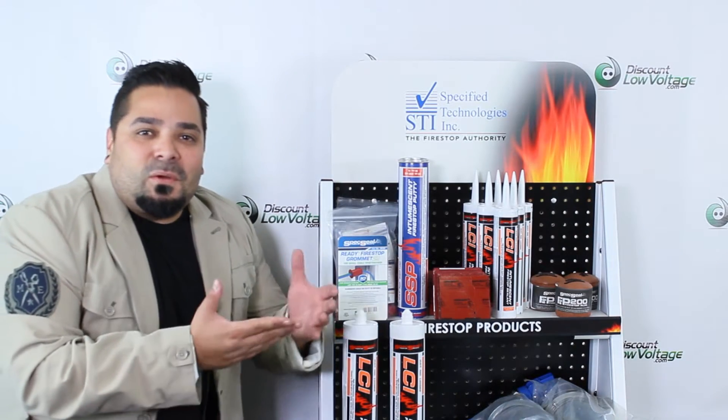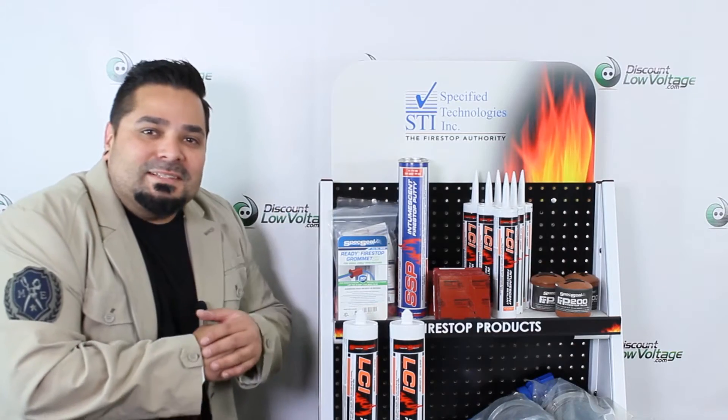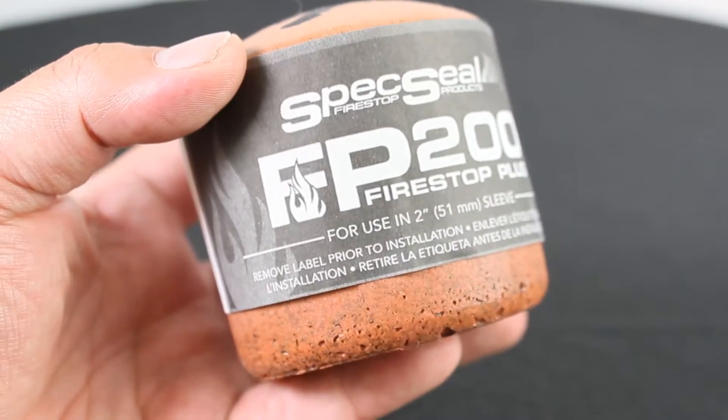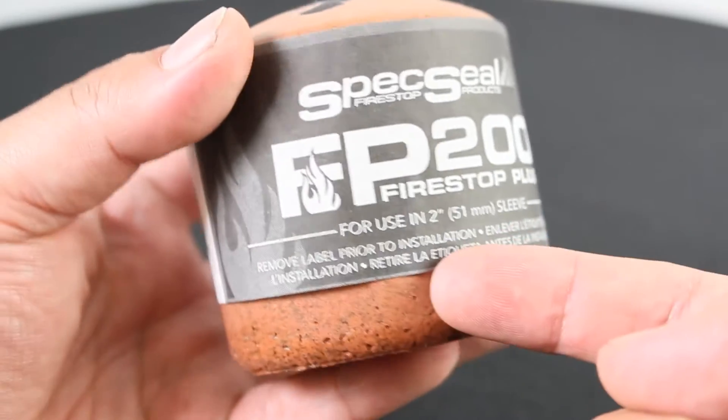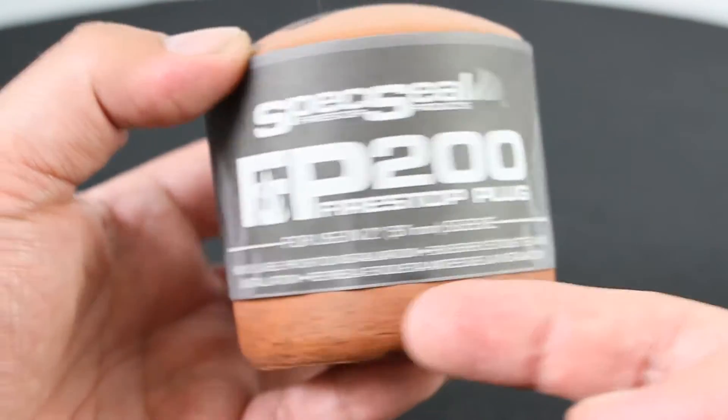Hey, what's up guys? Let's take a quick look at one of our many STI FireStop products in stock. FireStop plugs are designed for temporary or permanent sealing of single or group cables and blank openings.